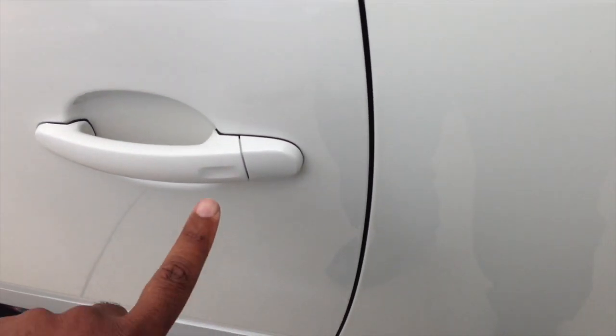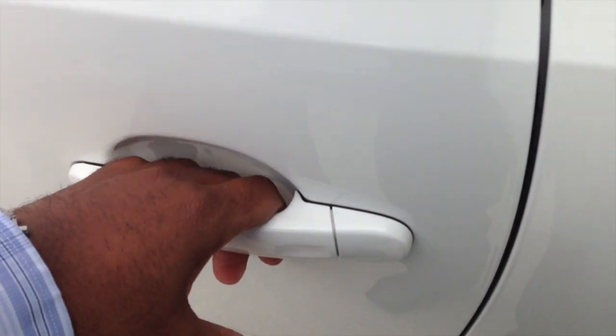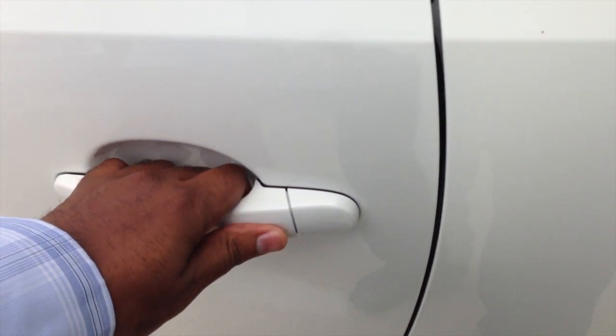As you know, if you have the key on you, you can press on the handle to lock it or just grab the handle to unlock it. But here's a cool tip: if you grab both at the same time, the windows roll down.